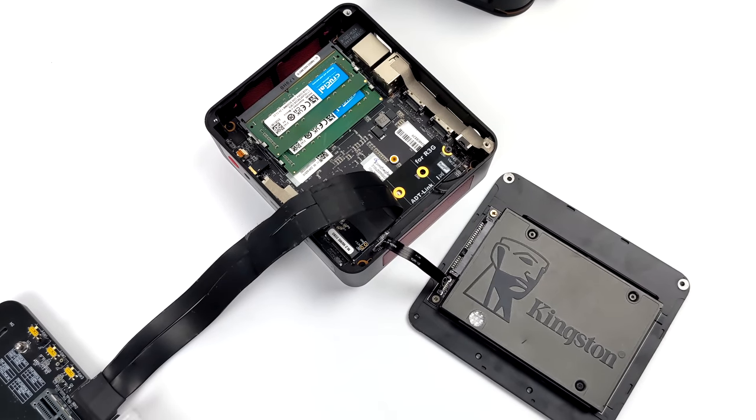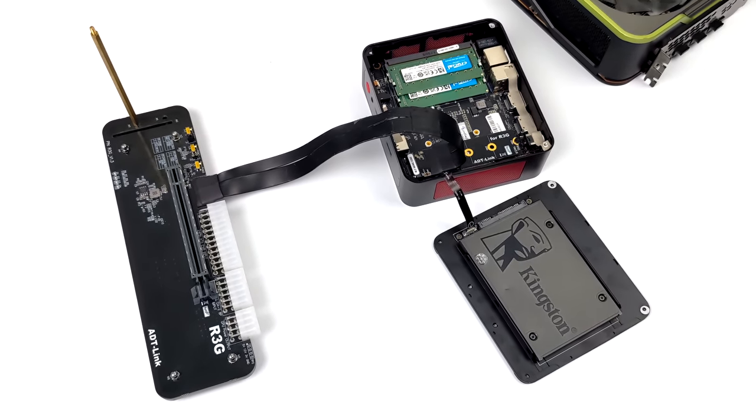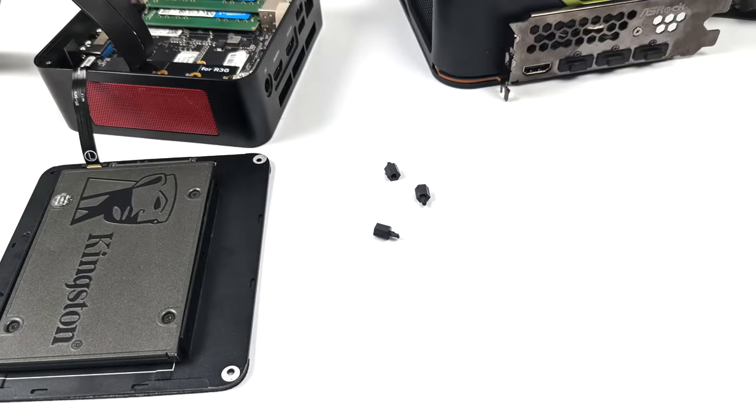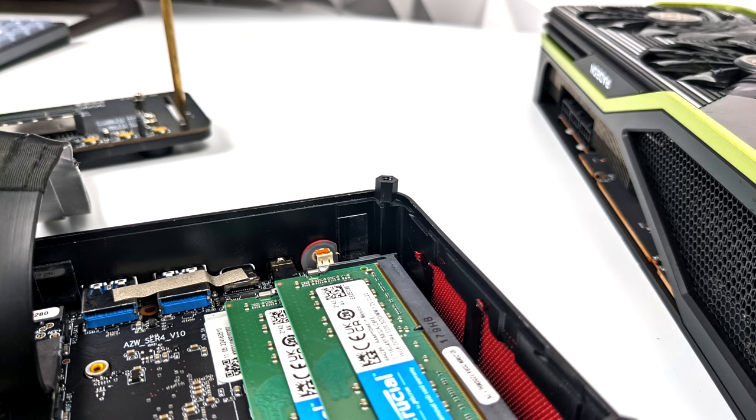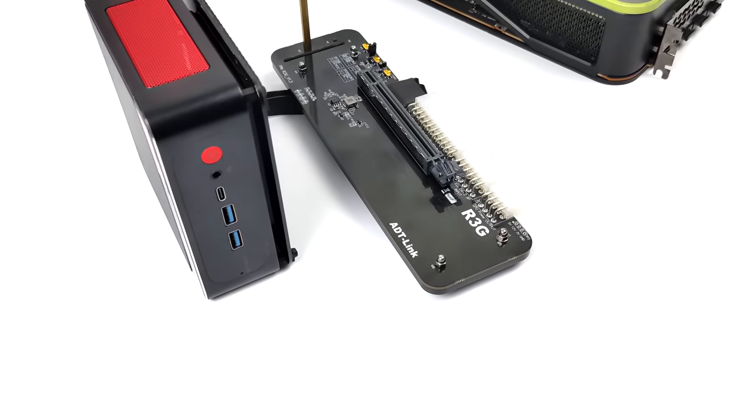It's all secure but we still have that ribbon cable that will hang out of the bottom of the mini PC, and unfortunately we cannot put the bottom cover on as it sits. So I opted to use some plastic standoffs just to give me a gap on that bottom cover. They fit in really nicely and once I put the bottom cover back on we have that gap so I can route that ribbon cable right out of the bottom of the unit.